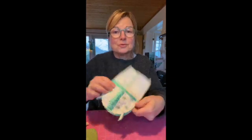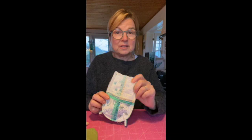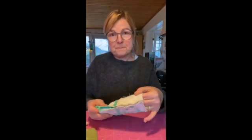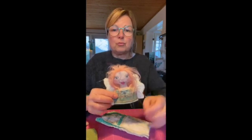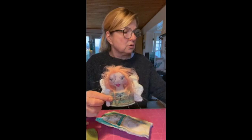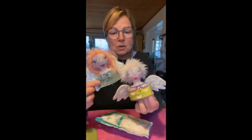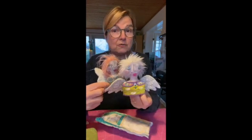Welcome to part 2 in the assembly of my Advent angel. This is the miniature version, the small one, but the procedure is the same. I left you with the torso angels — the upper part of the angels with the blouse and the wings on them — as shown in the first video.